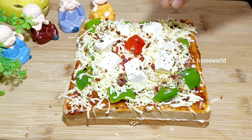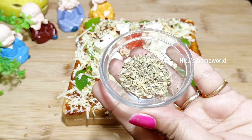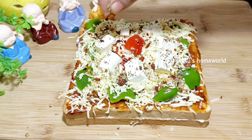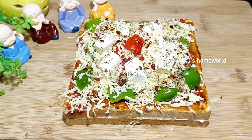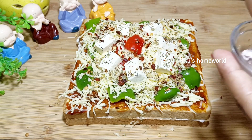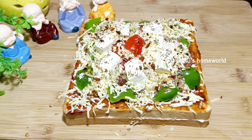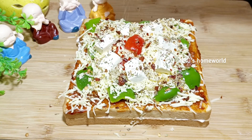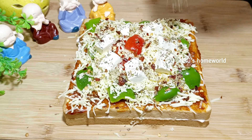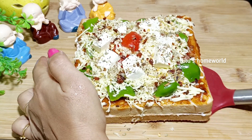I will use mixed herbs here. I will add mixed herbs — it is optional, if you don't have it, you can skip it. I will add black pepper powder. We have also added chili flakes. If you are giving it to kids, add less.